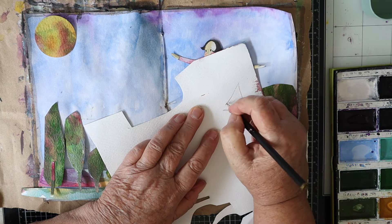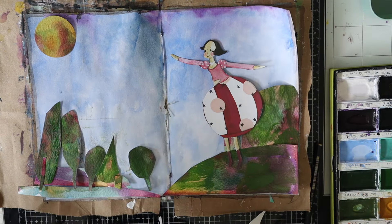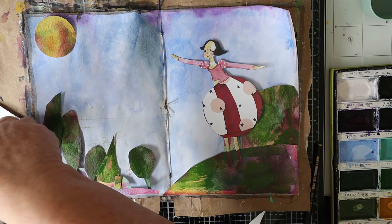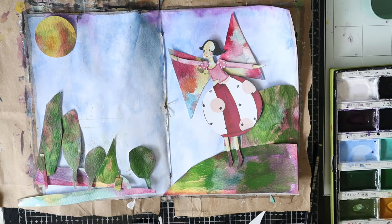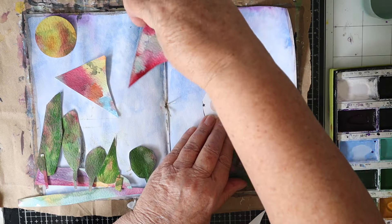I'm just going to try and fashion some wings for the girl. Everything that I put on this page apart from the girl is off that piece of watercolor paper that I did the messy painting on.